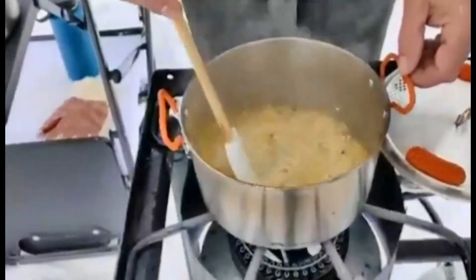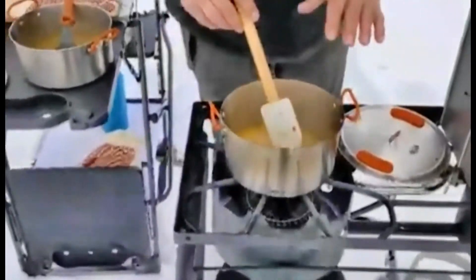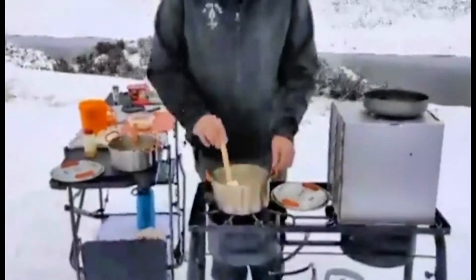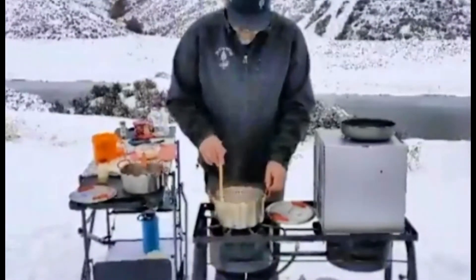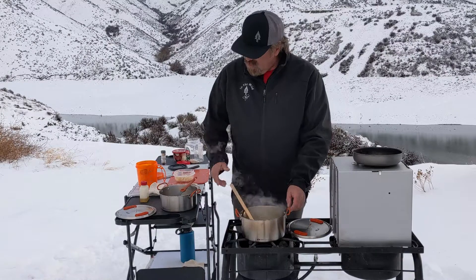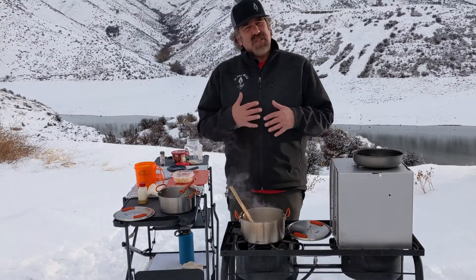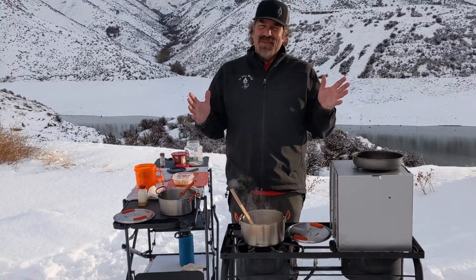We're just going to have to sit here and stir and reduce this chicken stock each time, then continue to add more. It's going to make it creamy and bring out the starches. We're going to continue to reduce the chicken stock into the rice — it's going to bring out that starch and make it nice and creamy and moist. Let's just continue the process.